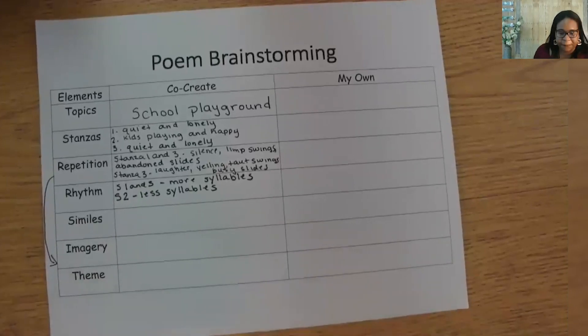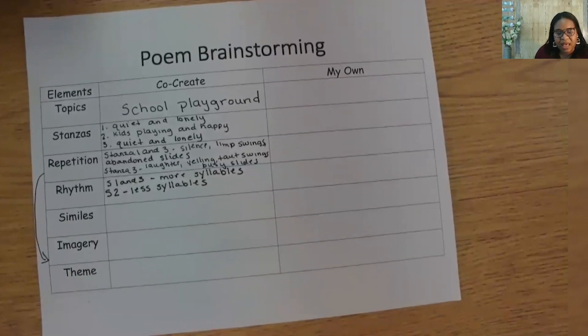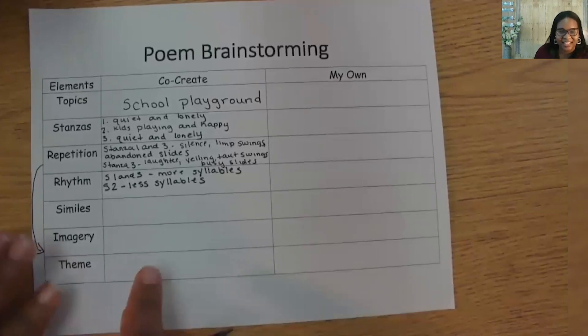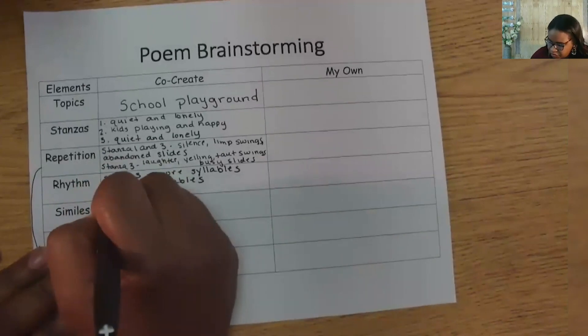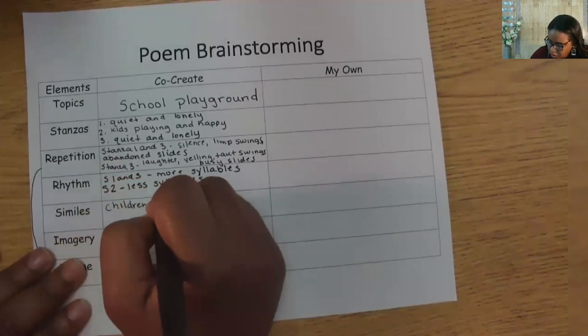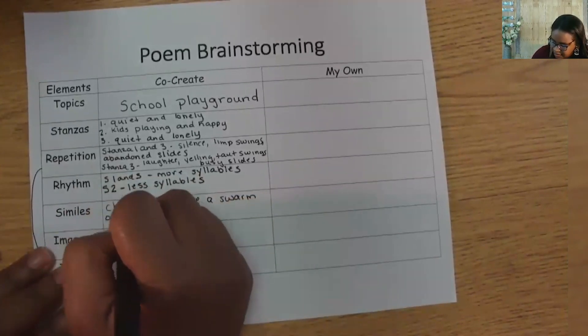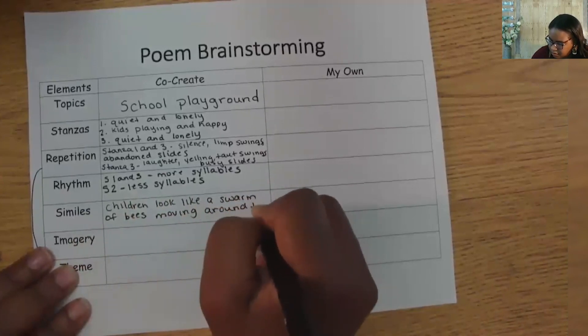Now let's chat about where we could add a simile. Blake used his simile in the third stanza, comparing the children going home to birds in the nest. I wonder what the playground looks like during the day when the children are playing. I think the children will look like a swarm of bees moving around the playground equipment. Let's add that to our chart: children look like a swarm of bees moving around the playground equipment.